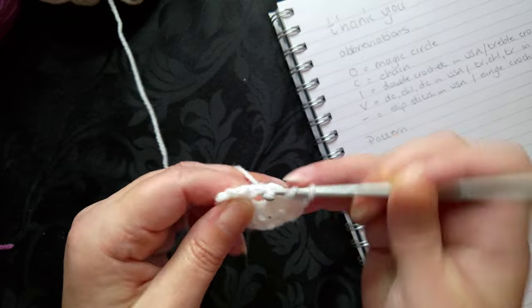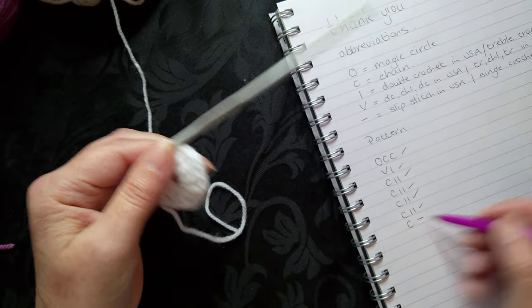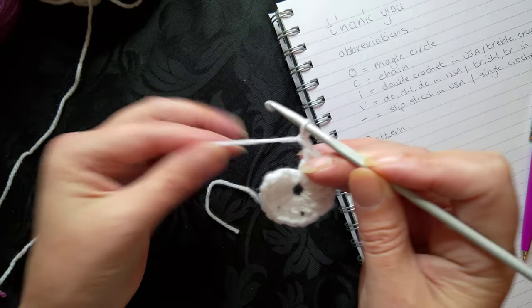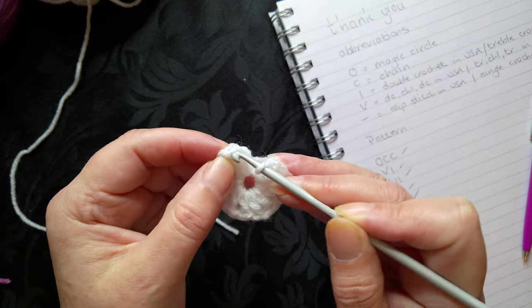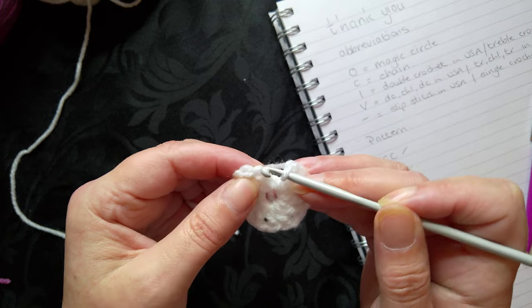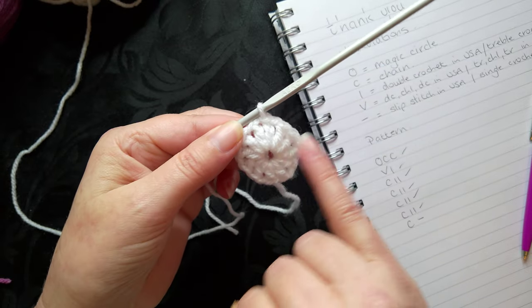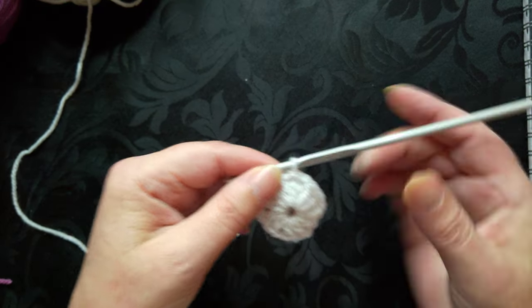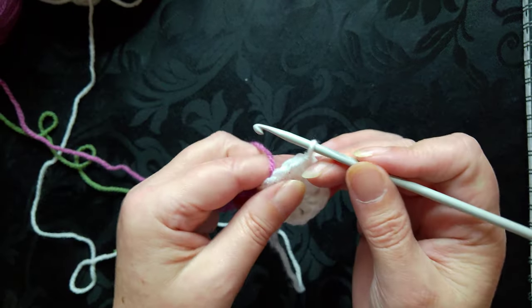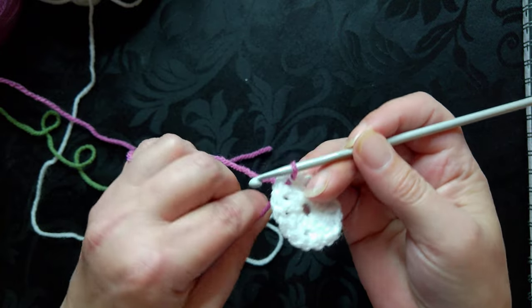Chain one and work two stitches, and then the very last bit is to do a chain one and slip stitch. I've been slip stitching into the second chain, but you can slip stitch right in the top — though if you do, you end up with a line over your stitch. So you've got little posts, sets of two, and you should have six pairs. Then slip stitch your next color into place, pulling the tail in tight.